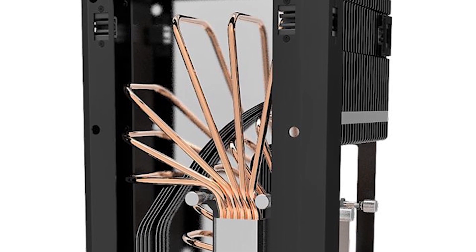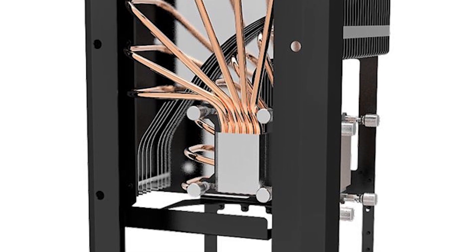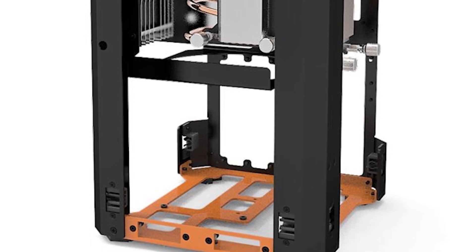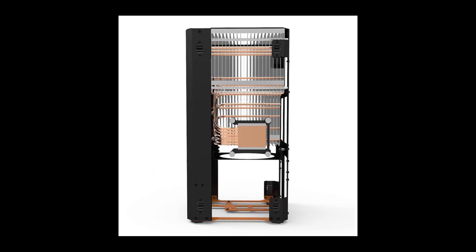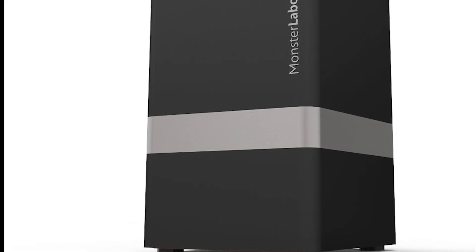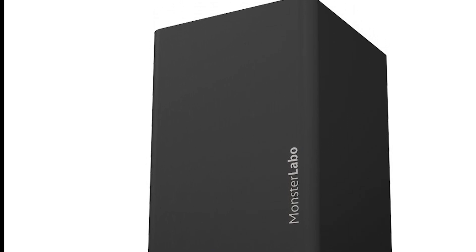We also have a new case from Monster Labo. It looks like a cool case — it's 205 by 215 by 420 millimeters and weighs 7 kilograms on its own. It has an included fan, but supposedly can run fanless up to an 8700K and a GTX 1080. It also supports up to an ATX power supply, but can fit SFX and SFX-L. It looks pretty nice, and it's supposed to have a price tag around $400.